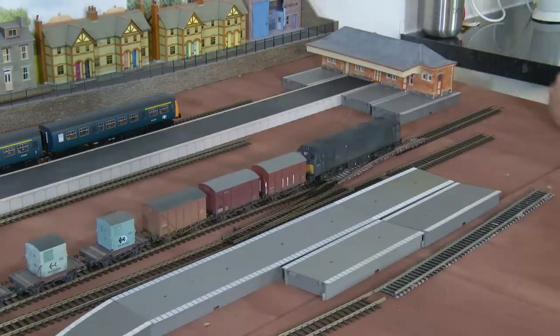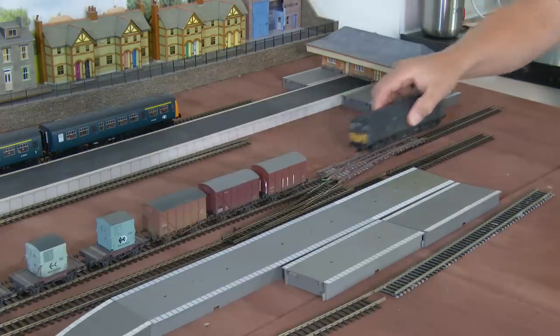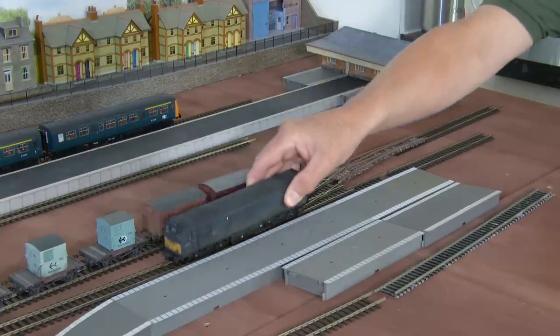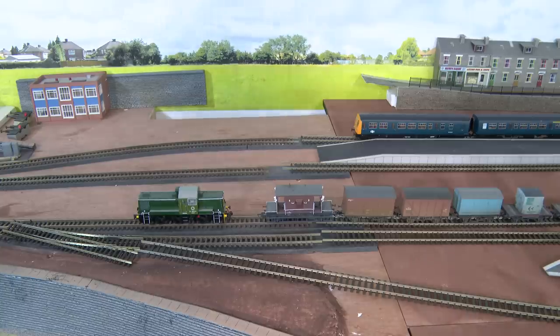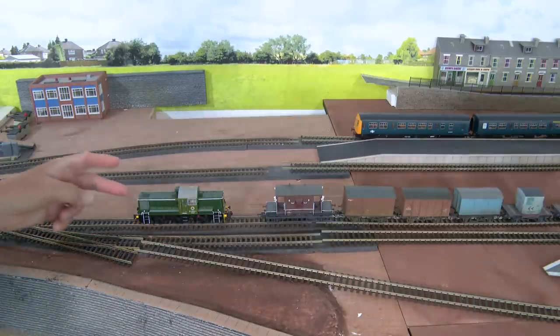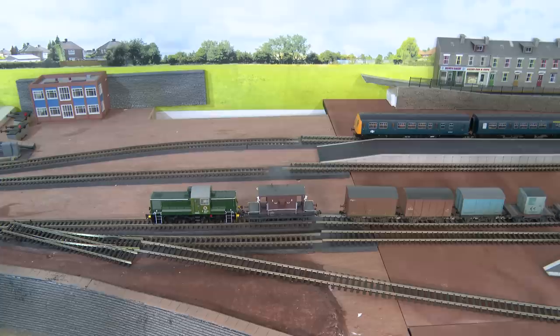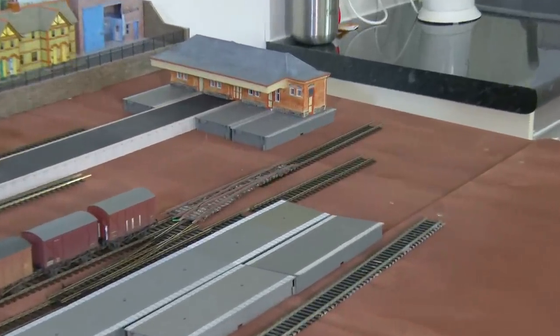Because of the point configuration here with a runaround, on arrival the Class 25 would detach from its van, run down the other side of the point, the points would change, and the Class 25 would then go through this set of points and depart either off to a head shunt or back to the TMD. Before we break the train up and address its cargo requirements, we need to remove the guards van — bring in a shunter, take out the guards van and put it in a dedicated place such as a guards van siding. In this case, the other end of that head shunt is an ideal place to stow our guards van.